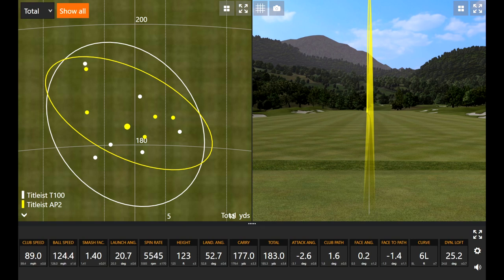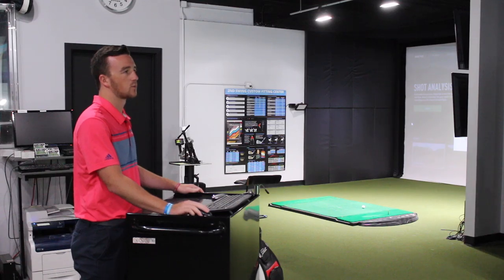Distance-wise, we're not really seeing much separation between the two of them. You can see the white and yellow circles are basically right on top of each other. Consistency-wise, the AP2 was pretty consistent — five yellow dots pretty close to each other, and one that went a little bit further. Those first three with the T100 I was warming up, but distance-wise between the two of them, they're basically doing the exact same thing.